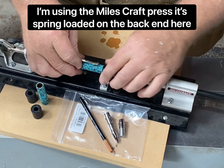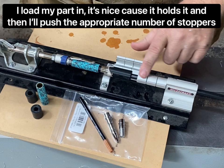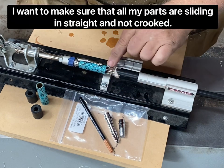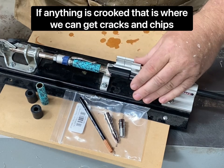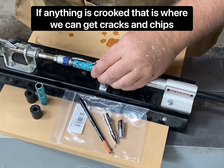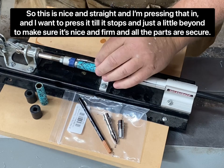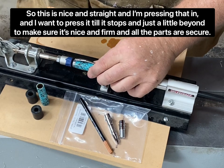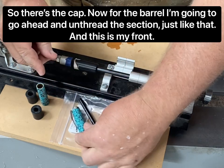The Milescraft press is spring-loaded on the back end. I load my part in — it's nice because it holds it — then I push the appropriate number of stoppers and slowly press forward. I want to make sure all my parts are sliding in straight and not crooked, because if anything is crooked that is where we can get cracks and chips. I press it till it stops and just a little beyond to make sure it's nice and firm and all the parts are secure. There's the cap.